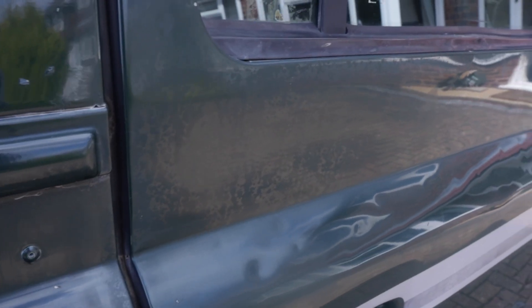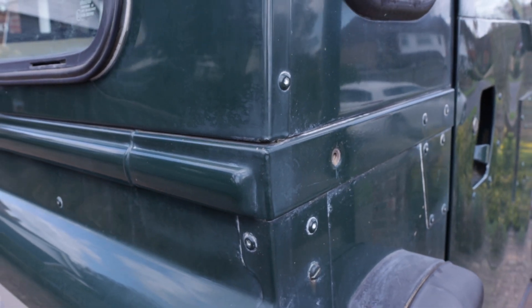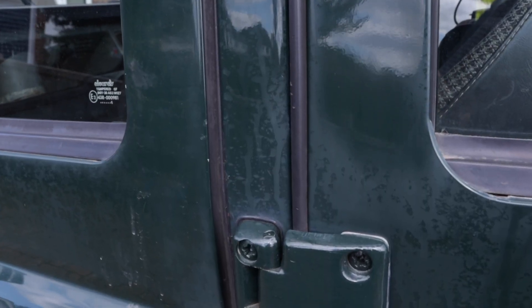In the previous video I explained how I shipped my Defender from South Africa to the UK — I'll link it here. The sea air wrecked the already dull paintwork, but there's a simple fix.